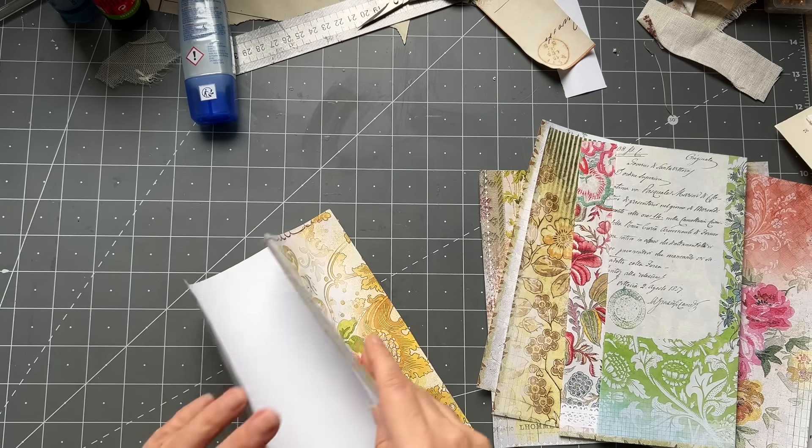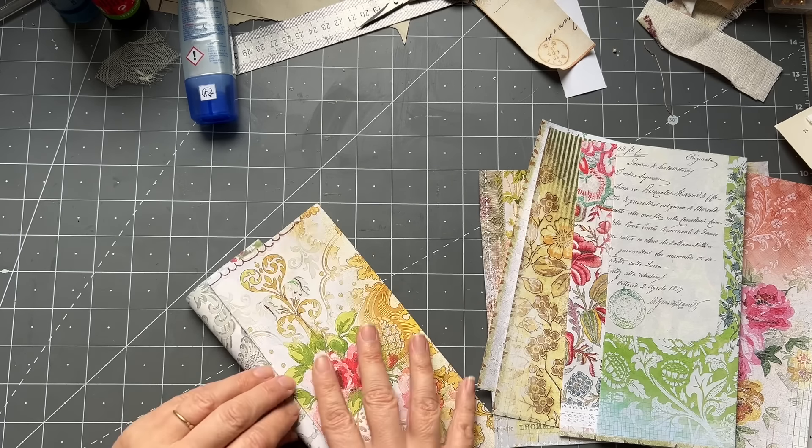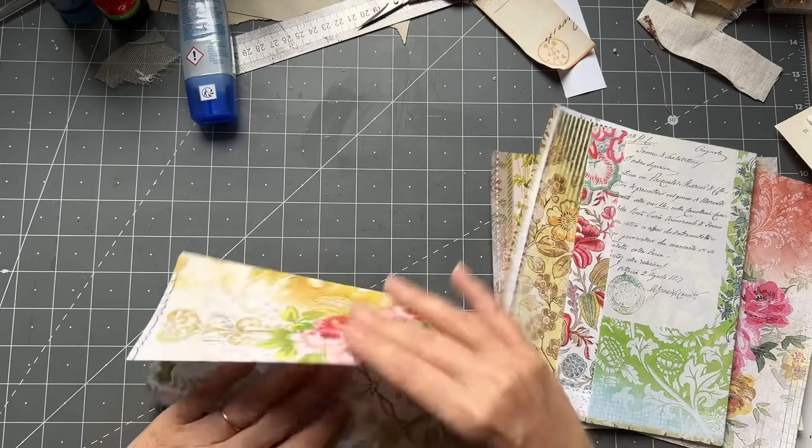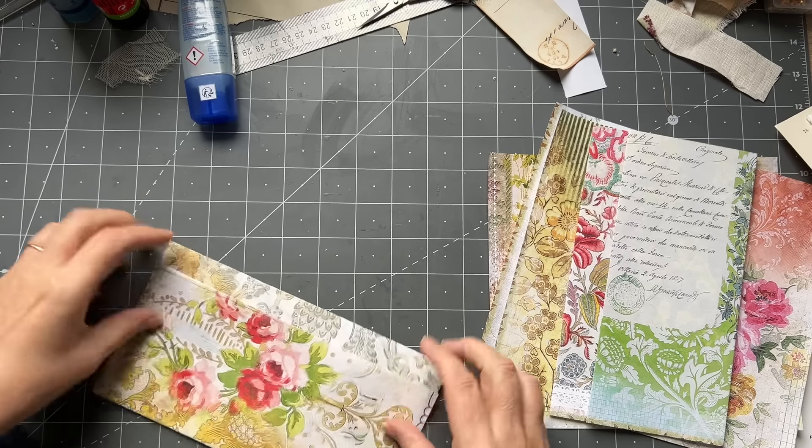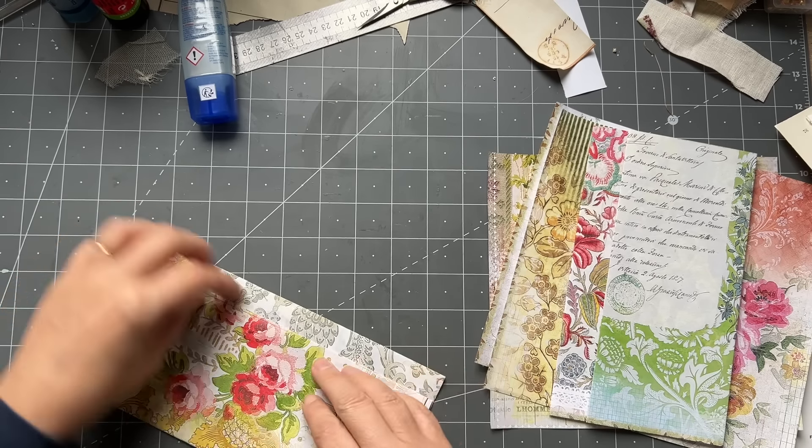I'm going to fold this in — it doesn't matter how much of a little ledge you have — and I'll trim that off because I can use it for something else, or I could even leave it. Then you don't ever see any white. Make that straight and then I'm going to trim a little bit off to make it smaller. There — okay, for a smaller journal, very nice.